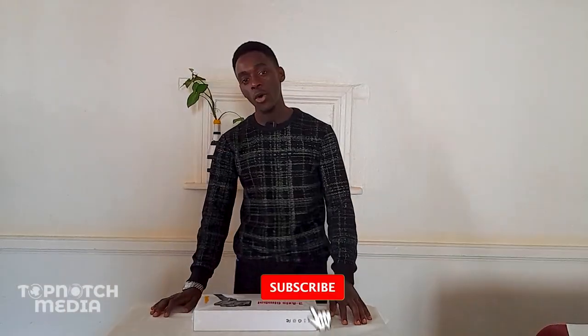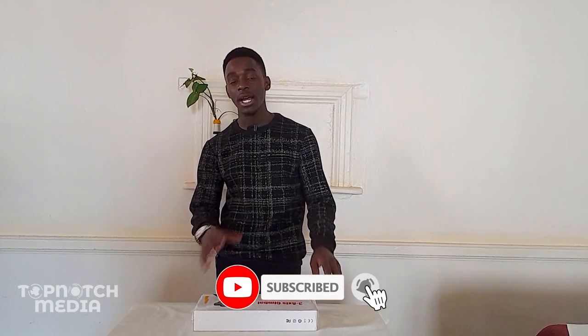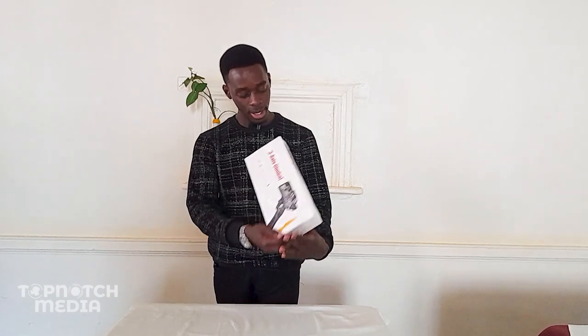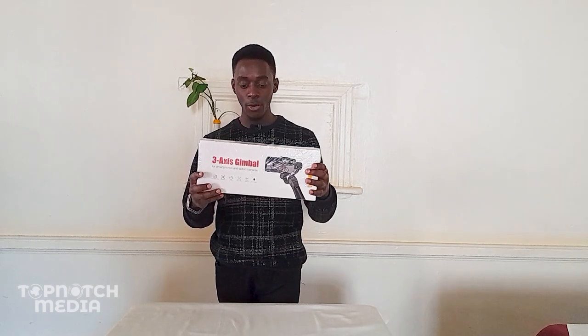If you haven't subscribed, hit the subscribe button down there and hit the notification button as well so that you don't miss out on any content that I drop. So recently I ordered a gimbal — a three axis gimbal — and today it has been delivered, and that's what I want to take you through today. We shall be unboxing this gimbal right here.